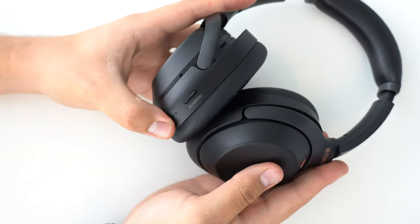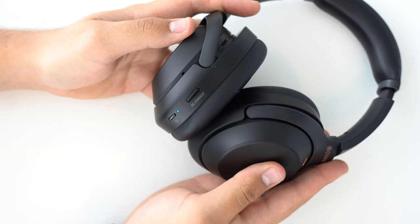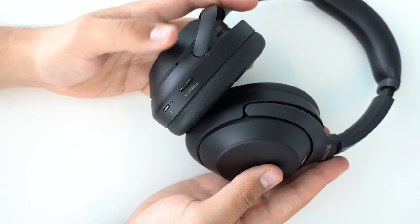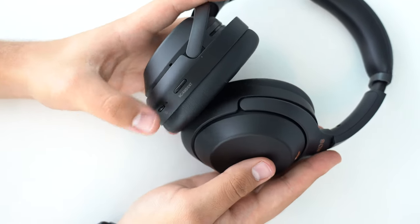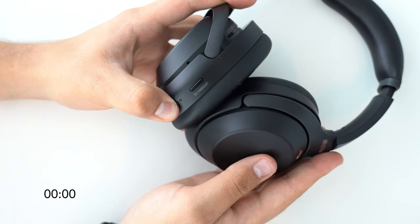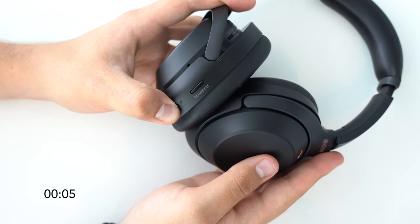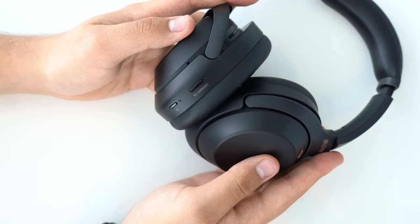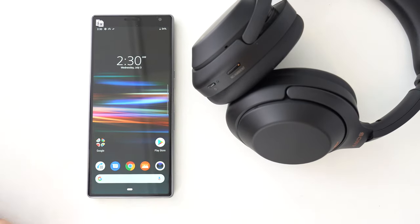When you unbox and power on your Sony WH-1000XM3 for the first time, it will automatically go into pairing mode and be detectable. This easy first-time pairing mode is common to the majority of Bluetooth products. If you want to pair more devices, you can put the WH-1000XM3 in pairing mode by pressing and holding the power button for about 7 seconds. A blue LED indicator will start flashing and the voice guidance will state 'Bluetooth pairing,' meaning the headphones are detectable. Note that the audio cue confirming the pairing status varies by product.